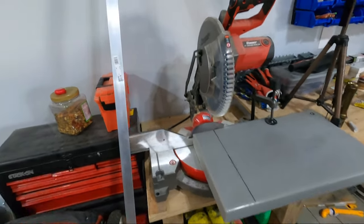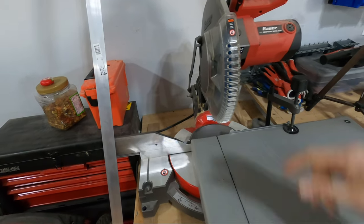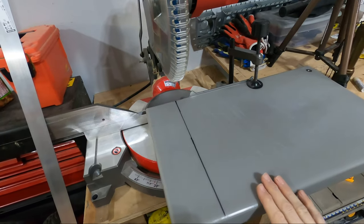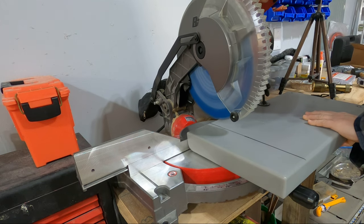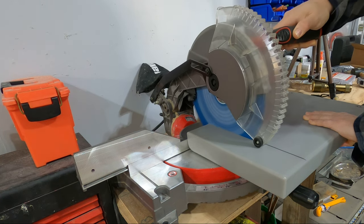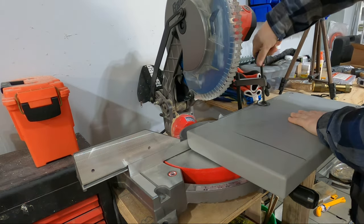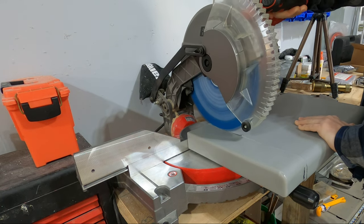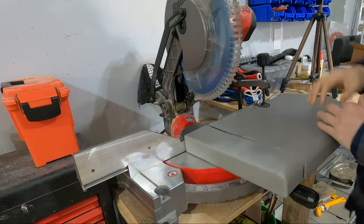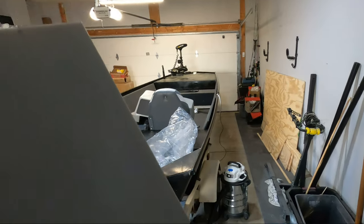The instructions said that this material can be worked with using regular woodworking tools, so I'm just going to use my regular chop saw. I'm going to get a cut down into it, flip it over, and then cut it again to get a nice straight line. And that is a pretty perfect cut. Let's see if this fits and it's nice and level.